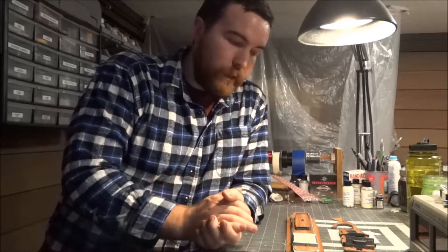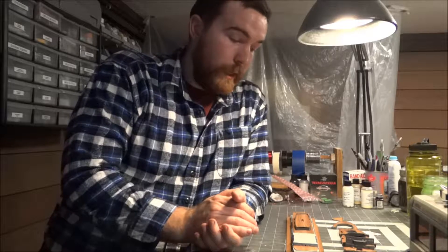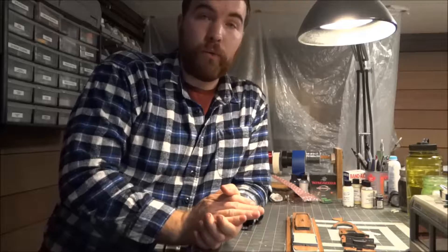I heard back from my laser guy, Vance over at Salt Lake City Laser Edge, that it was finished up on Sunday. So I went in today to pick it up and this decking came out better than I could have hoped for. It looks really good.